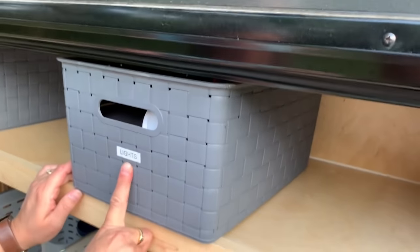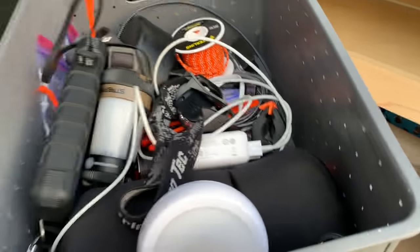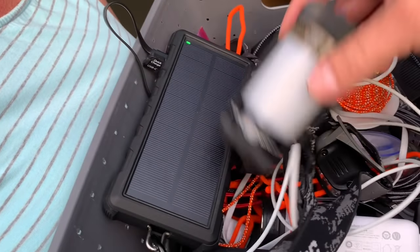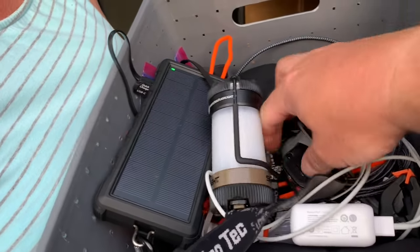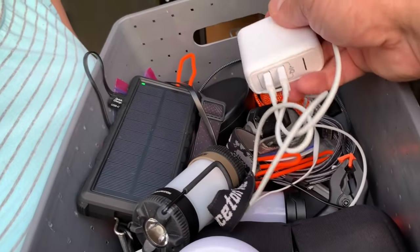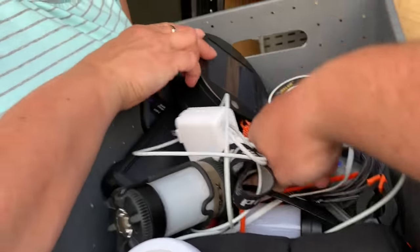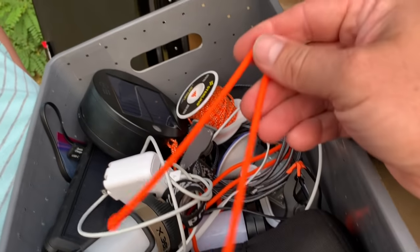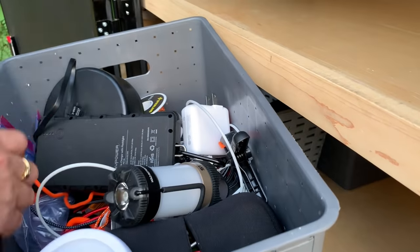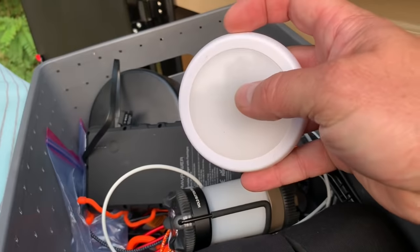Then our next basket is lights - if you haven't noticed from previous videos, my husband loves lights and we can never have enough of them. We've got a basket specifically for that. Battery pack - 2600 milliamp. Streamlight - awesome light. You've got to have a headlamp for getting around camp. Transformers, power cables. We use these Knight's ties everywhere - we've got them in 12-inch, 24-inch, and 32-inch. Just a little hodgepodge, and here are our puck lights that we still need to mount.